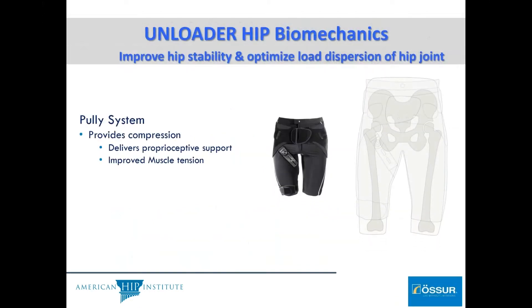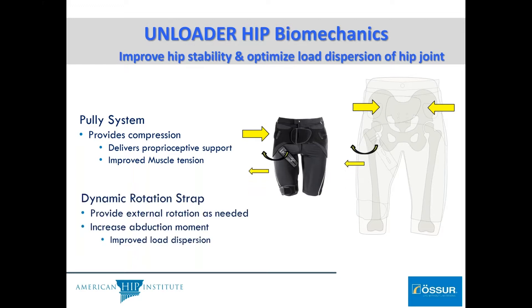The biomechanics behind this are multifaceted. There is a pulley system that provides compression and delivers appropriate support to the abductor tendons of the hip. The goal is to improve the ability to dynamically mobilize the joints, improving muscle tension. There's also a dynamic rotational strap, which provides an external rotation moment as needed, increasing the abductor moments and improving load dispersion.